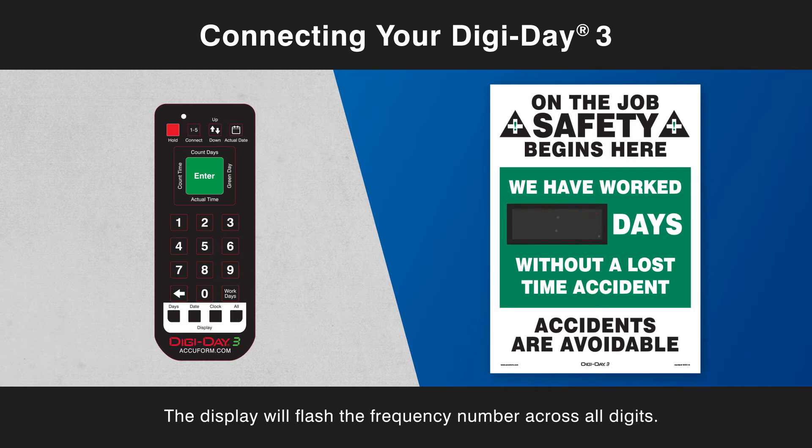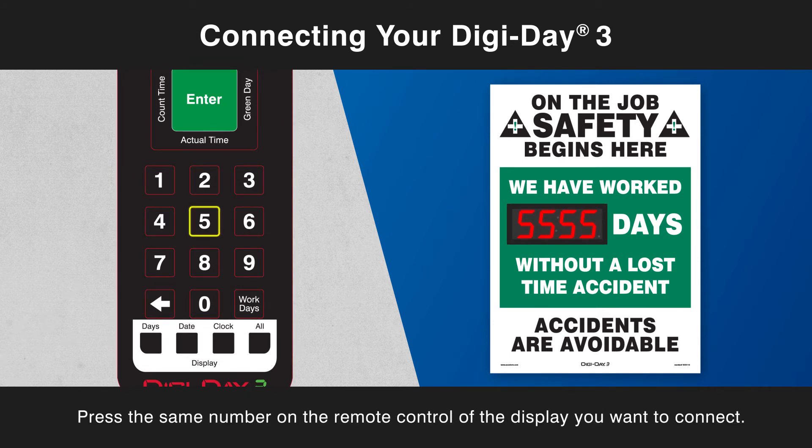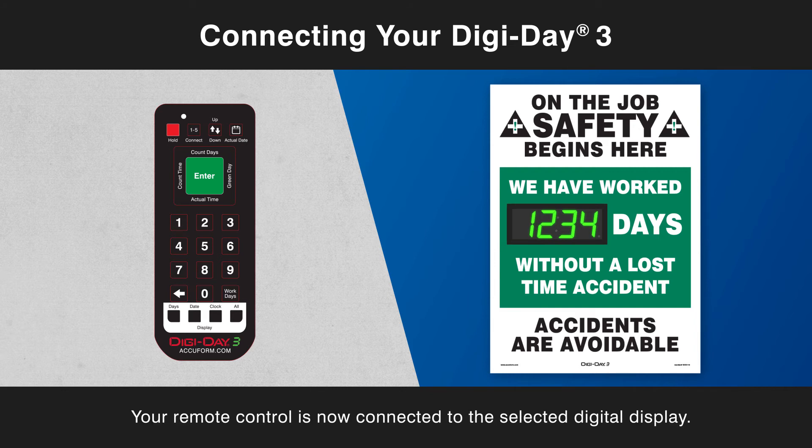The display will flash the frequency number across all digits. Press the same number on the remote control of the display you want to connect. The display will flash that number four times and resume normal operation. Your remote control is now connected to the selected digital display.